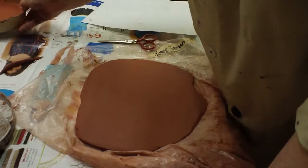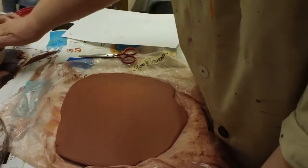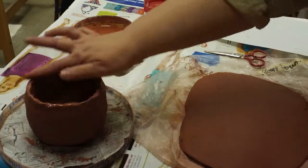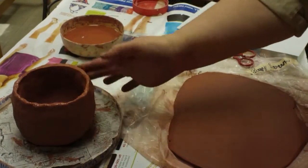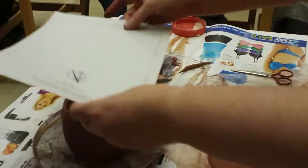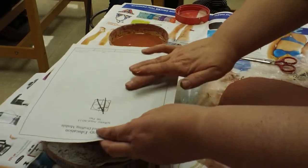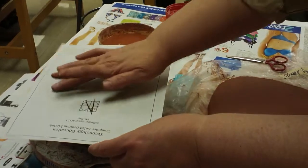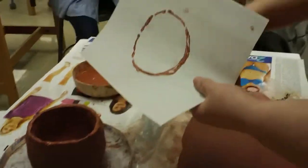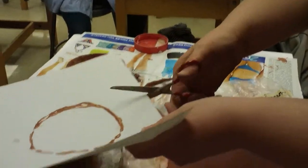The way to make sure your lid is going to fit your pot is to get the rim really, really wet. Then get some paper and push it down to make an outline of the rim. When you lift it up, it shows you exactly the shape and size you need.